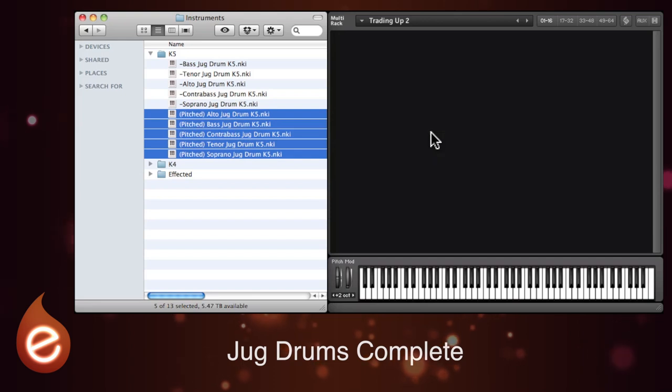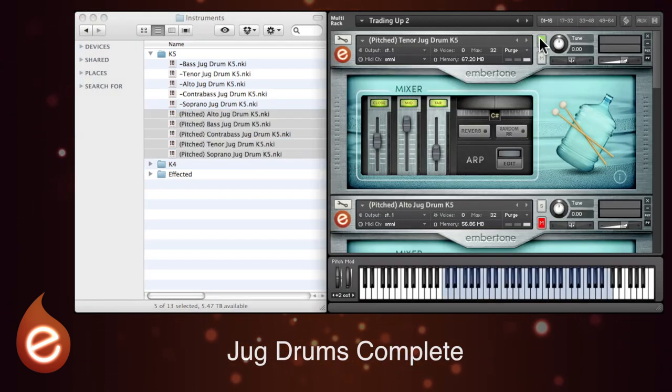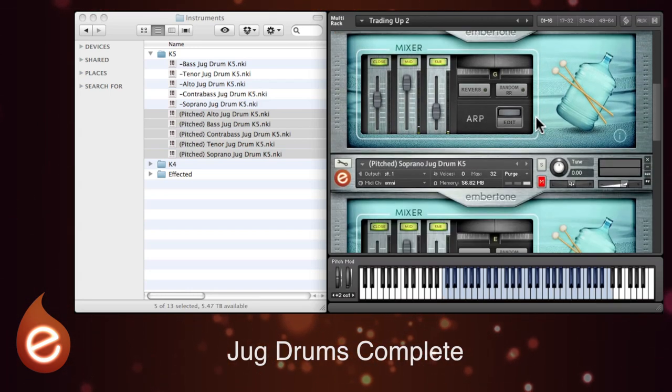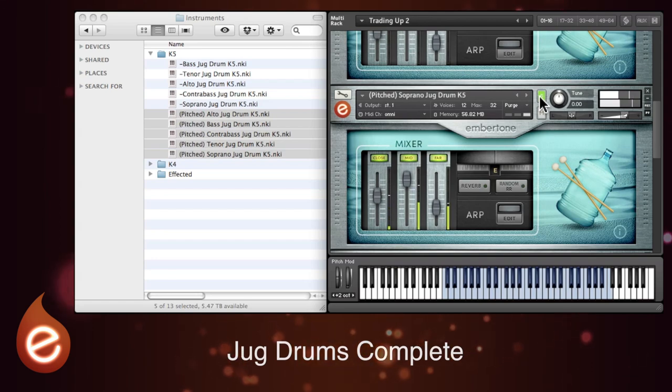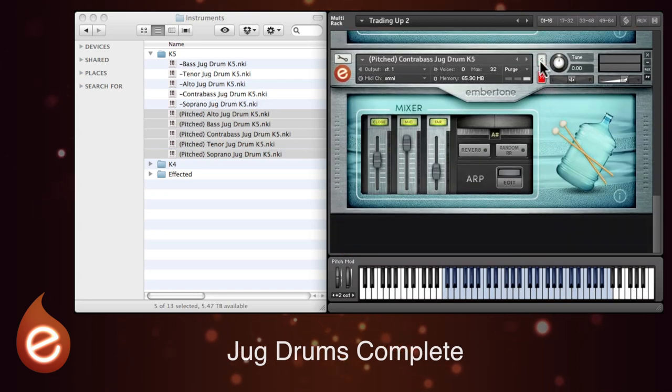So let's load those and have a little listen. So these are tenor, alto, the sopranos — they're the highest ones — bass and some really low contrabass.